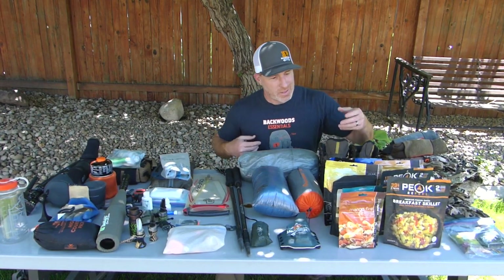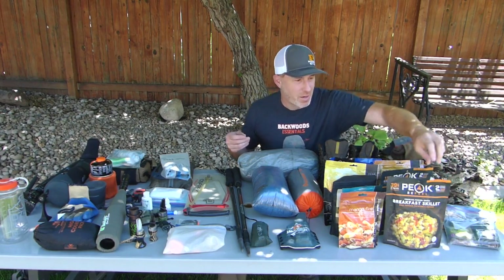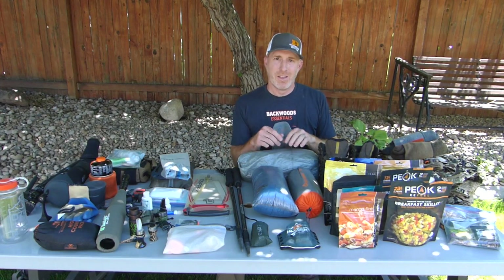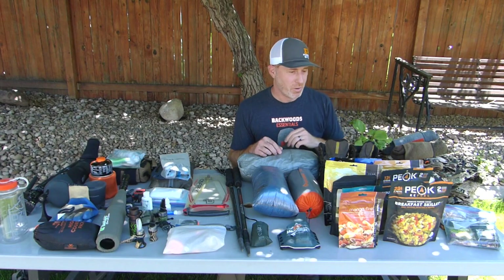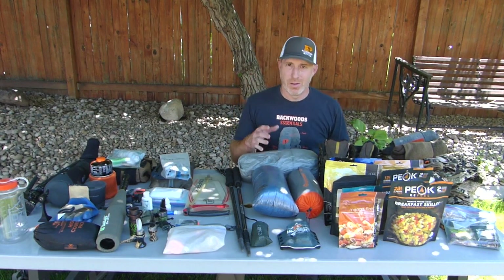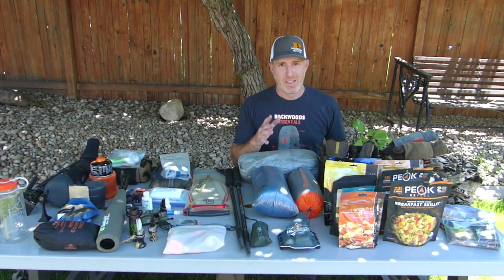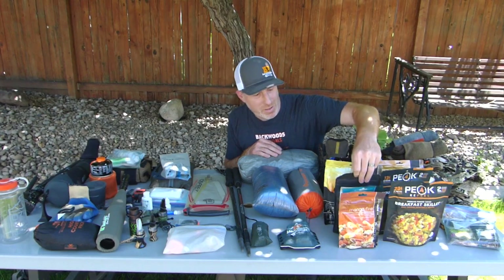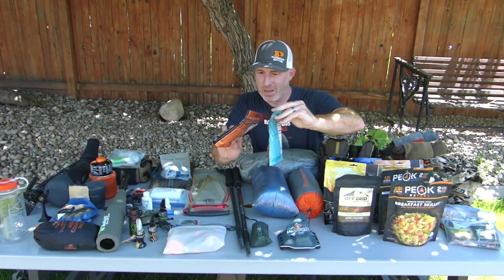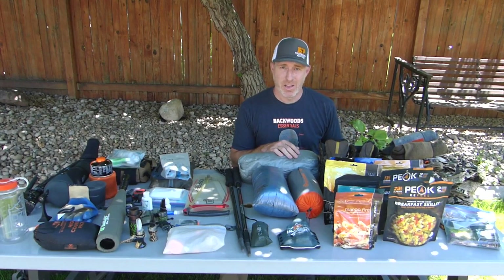For food, I like to do one of these backcountry bars for breakfast with my coffee. First thing in the morning if it's really early and I don't feel like eating, I'll grab one later — maybe after the 10 o'clock rush when I've been hiking around and sit down for a mid-morning meal. Then just an assortment of whatever freeze-dried meals you like — Mountain House, Alpine Aire, Off Grid — whatever your favorite is for dinner. For snacks I take some mango fire, toffee break, and other high-calorie snacks that are nice to grab on the go.